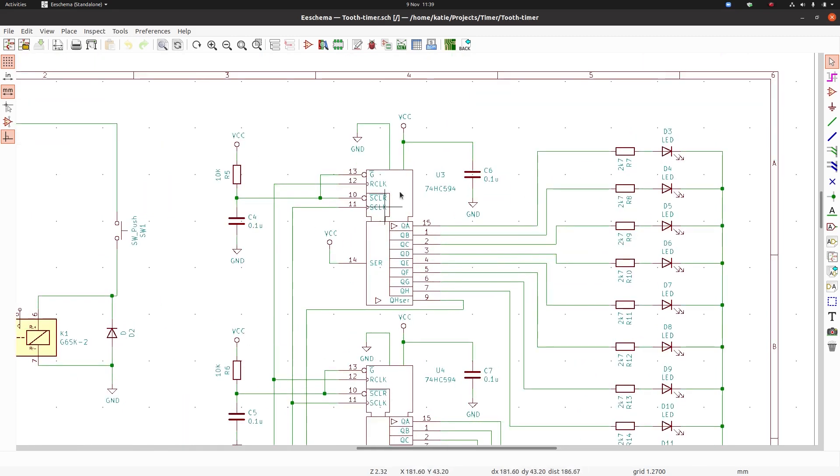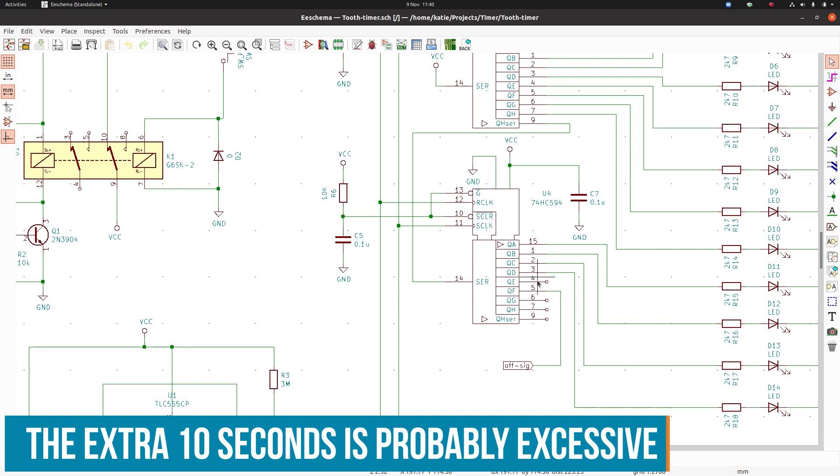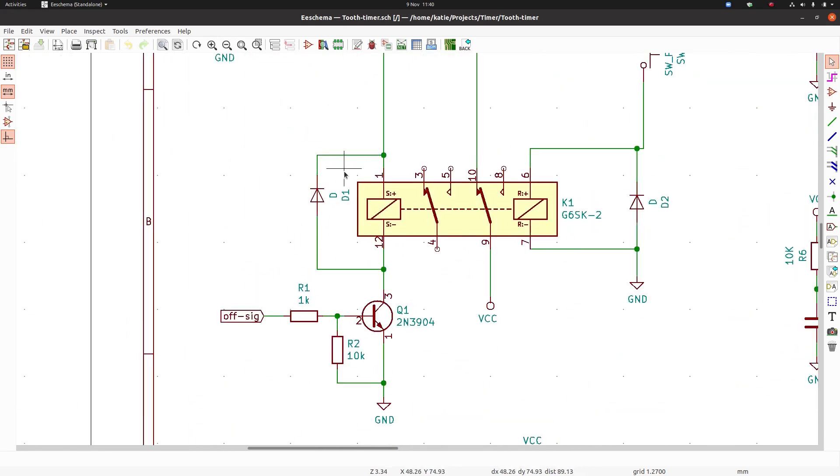We need more than eight bits — we want 12 LEDs — so this first shift register handles LEDs one through eight. Our data input is tied to VCC, so it's always shifting a one in for every pulse. When the first shift register is full, the overflow feeds into the second shift register for LEDs nine through twelve. I'm leaving an extra 10-second pause at the end just in case you don't notice it, so it'll be fully lit for 20 seconds at the end. Then the next pulse is the off signal, which comes back and turns our power off.